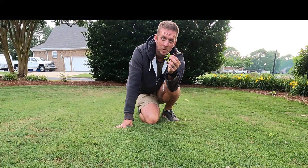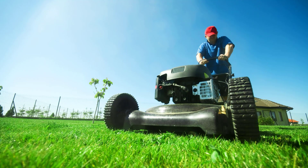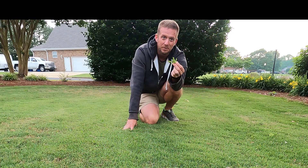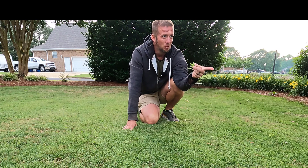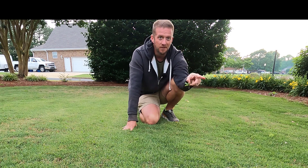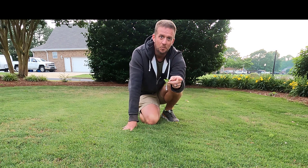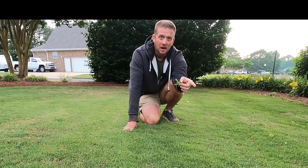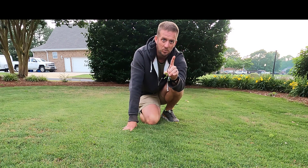Another thing you can do: say you're cutting at two inches — lower your mower deck to like an inch and a half, scalp it down, and keep it scalped down, and eventually they'll die out as well. But I've got a little bit of an outbreak here — probably several hundred little pieces of fireweed in this turf. I'm going to show you the chemical I'm going to use, show you how to spray it. Hang with me until the end and I'm going to show you the post-spray results 24 hours afterwards.